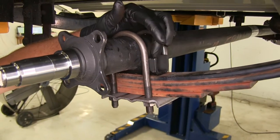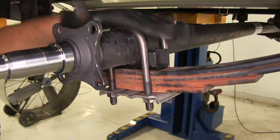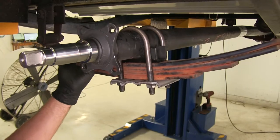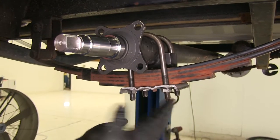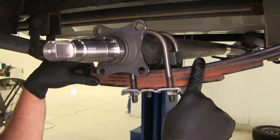This axle is designed to be over-slung. You'll see our spring perch — our spring mount here — it sits down on top of the spring, which really brings the level of our trailer down a little bit, making it easier to load and unload. The opposite of this would be an underslung axle, where the axle would be bent the other direction and mount down to the bottom. So if your axle is configured sitting on top of the springs, this is going to be the right one for you.